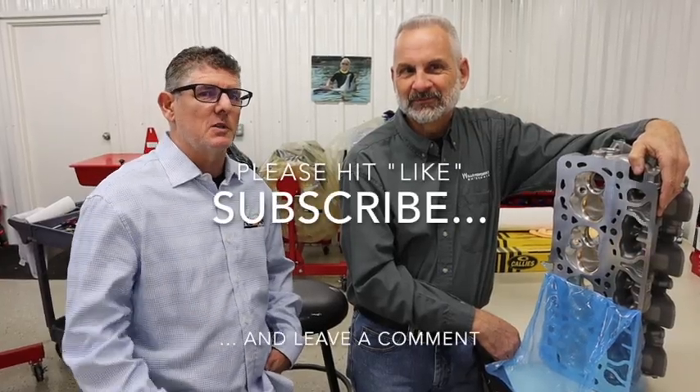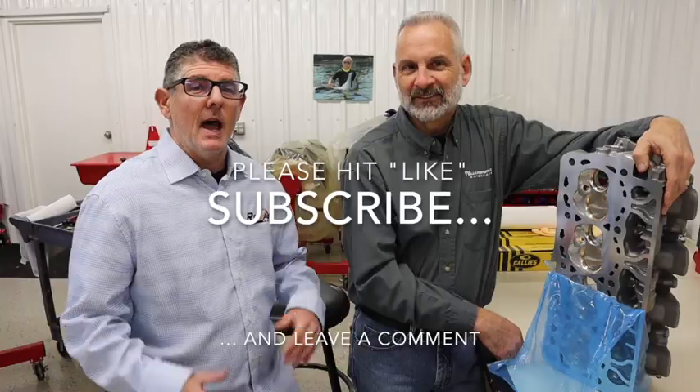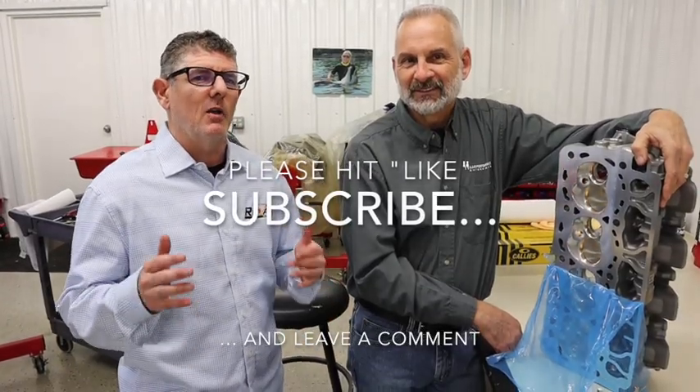I can't wait to see these on an engine — I'm sure they're going to make big power. We're going to have to have you back once we put these on the dyno and really be able to publish numbers that we can talk about with confidence. Brian, thanks for having us up here. We've got a lot of stuff coming up on the 7.3 — stay tuned to the channel, be sure to subscribe, hit that like button, and leave a comment telling us what you want to see. If you've got questions for Brian, drop them in the comment section.